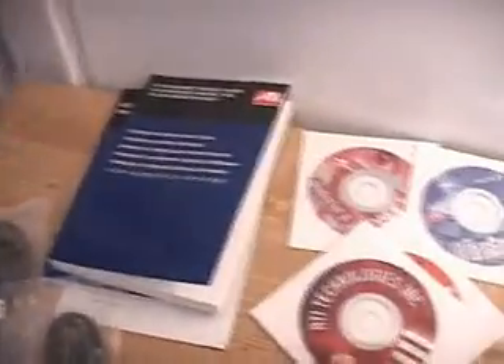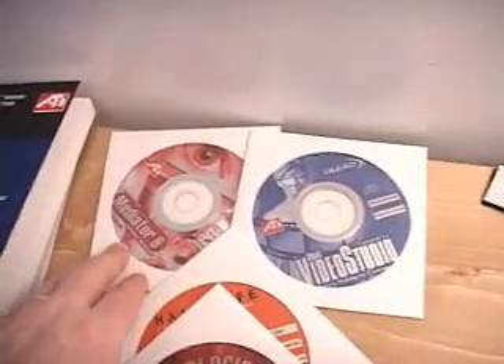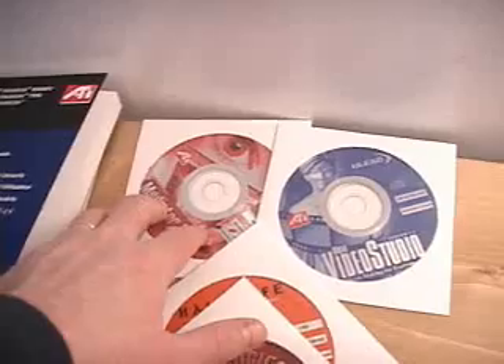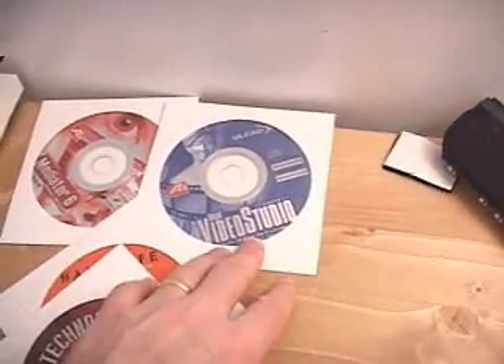Included in this retail version are the manuals. We have a couple of software programs: one called Mediator 6, which is basically a multimedia web designing program, and here we have Ulead Video Studio, which is basically for making movies and doing video editing.